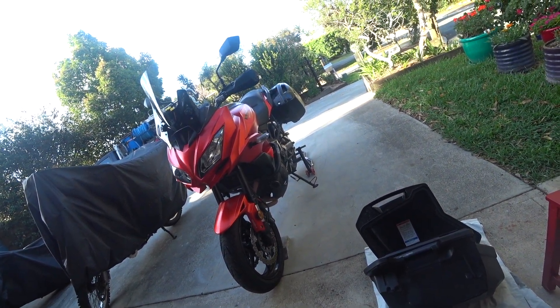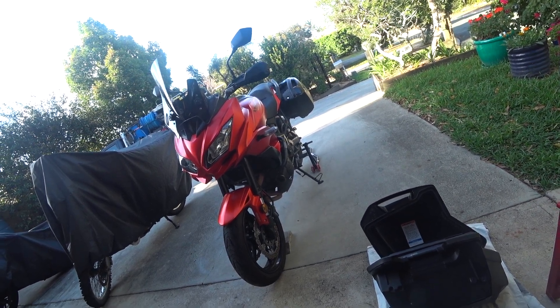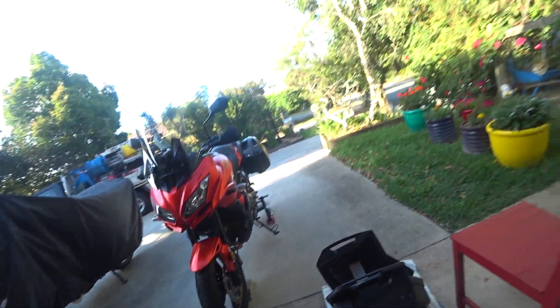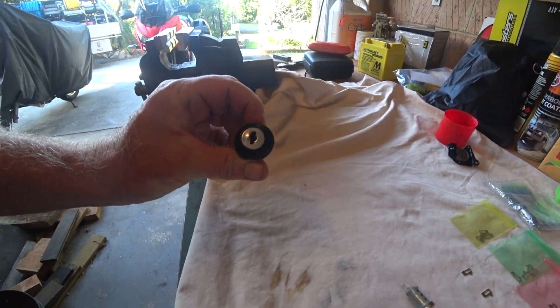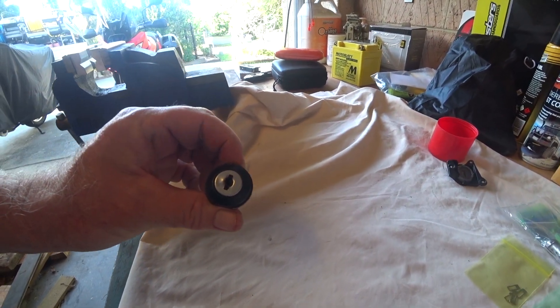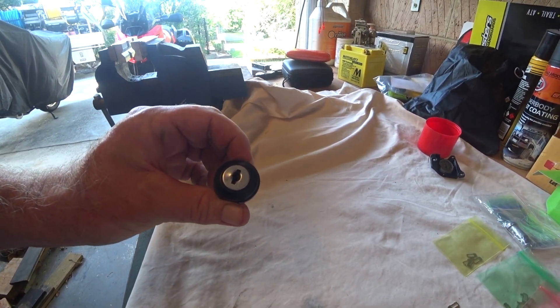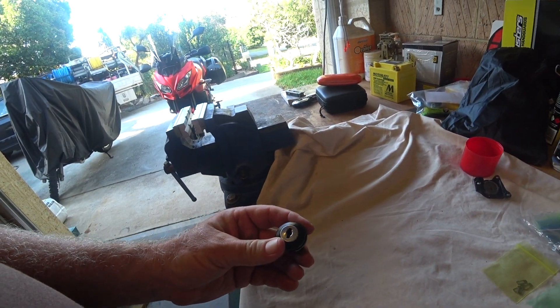When I bought this thing second hand, as I'm picking it up the seller says, oh, and by the way, the key on the lock on one of the panniers doesn't work real well.